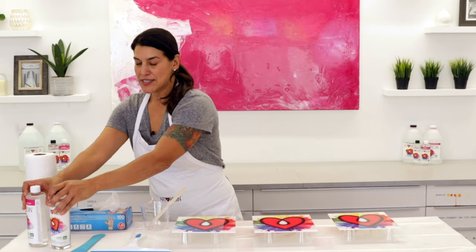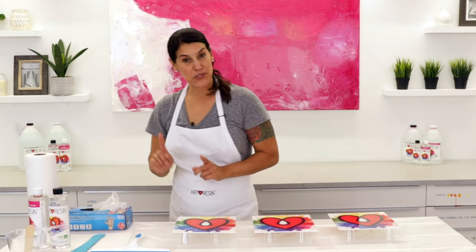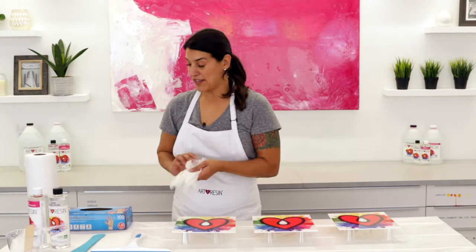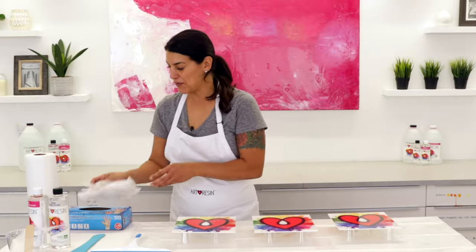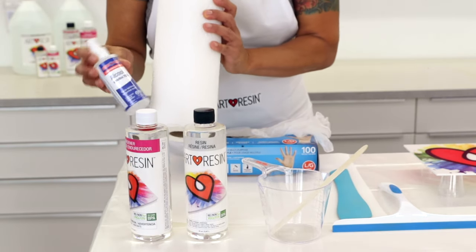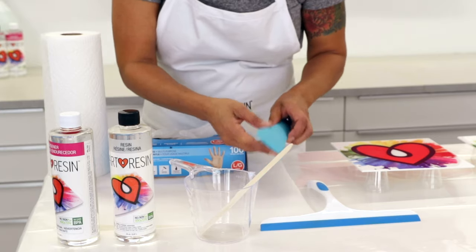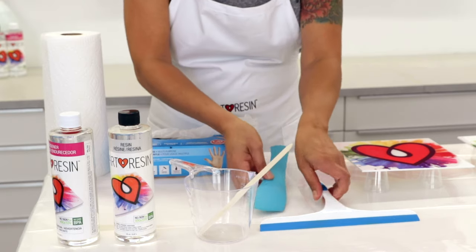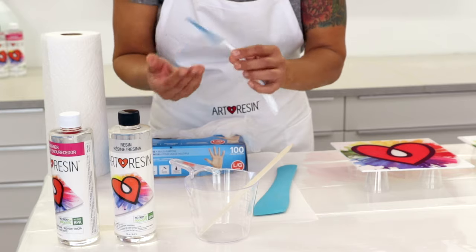Now to fix your sticky resin, you're going to need some tools. Most importantly, you're going to want to make sure you've got gloves — have several pairs as you go. You're also going to want to have paper towel and some spray alcohol to clean up any sticky messes. If you've got runny liquidy resin, it's good to have a scraping tool. If you've got a flat piece of artwork, you can even use a squeegee.